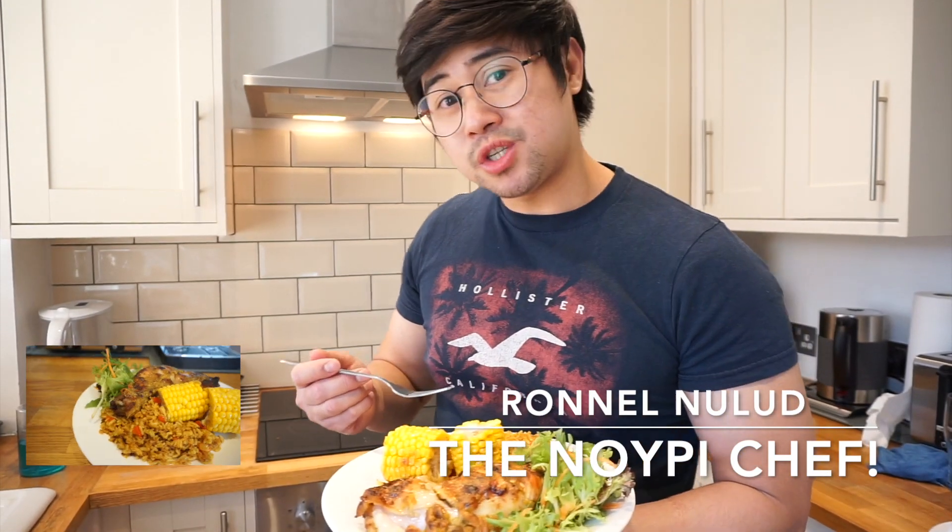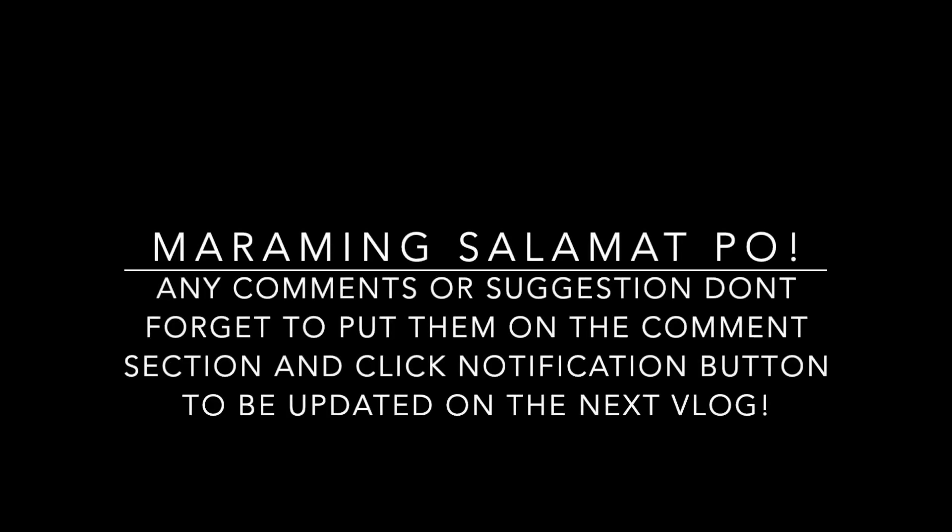Nice, that's gorgeous. Thanks for watching. Bye, see you later.